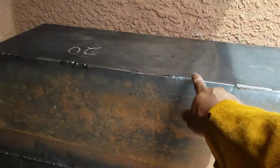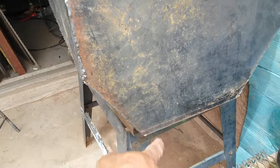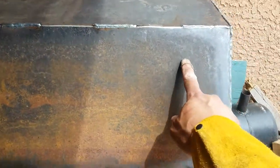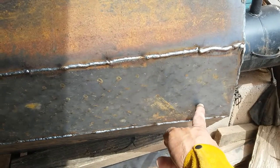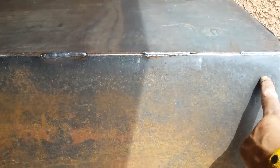Pretty much got it welded up, just need some more stitches right here. I'll change how it's going to sit — this is how it's going to sit height-wise. I'll have the doors about here, and maybe right about here.